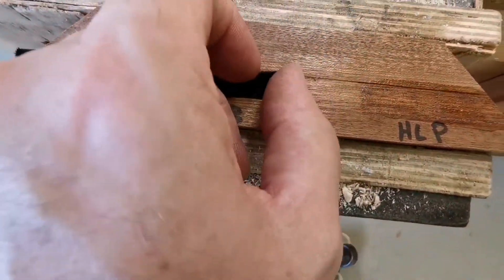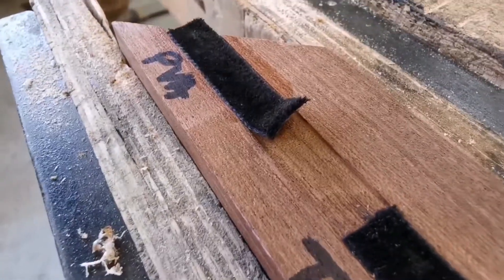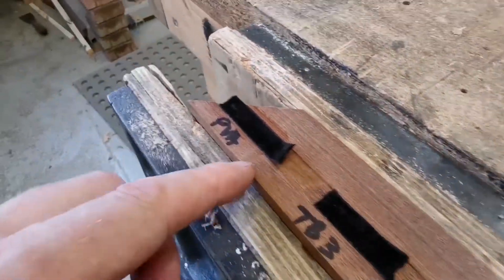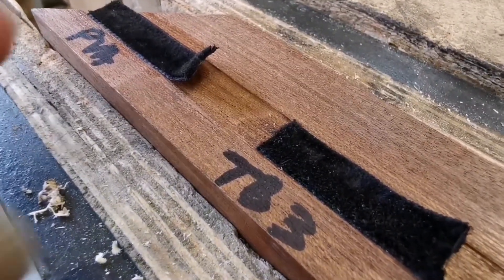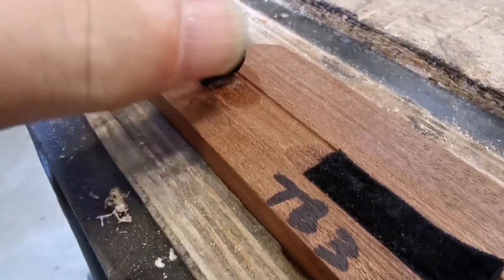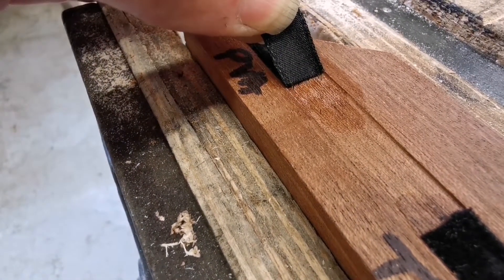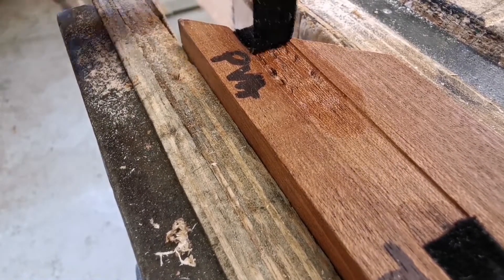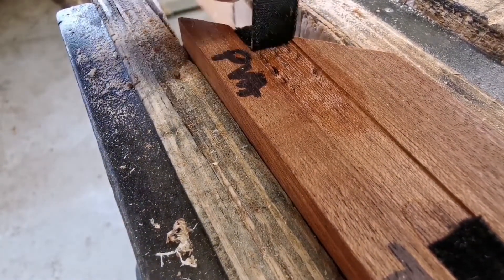Right, where do we go now? This is PVA and Titebond 3. I'm quite optimistic about these two, to be honest. That residue was from pulling it off the previous day. Let's see what's going on now. Oh - you can see it's left some tufts there, that's a good sign. It doesn't want to come off.